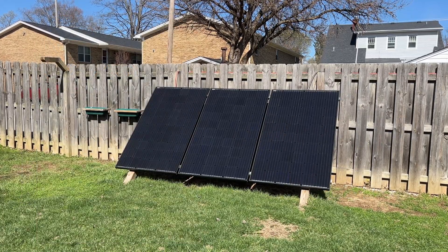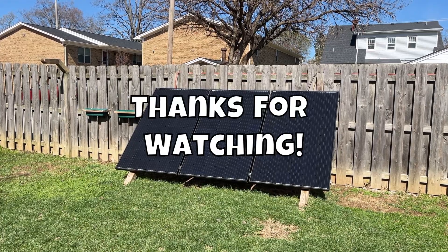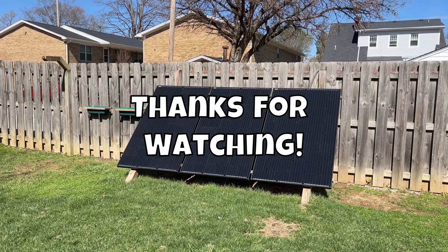Well, that's all the update I have for now. As always, thanks for watching, and a special thanks to those of you who have subscribed.